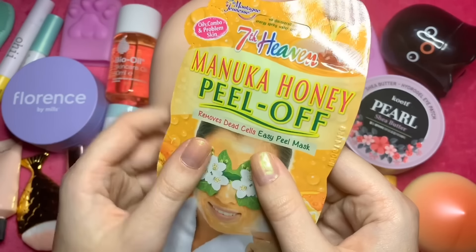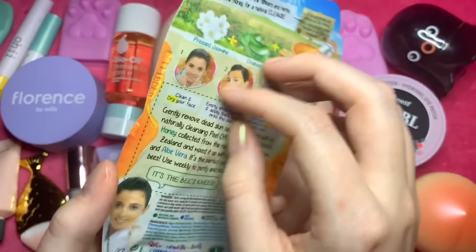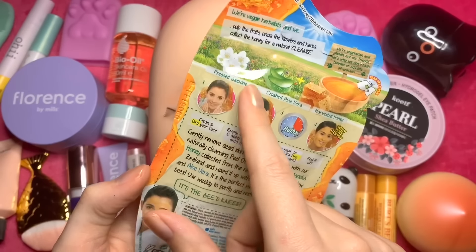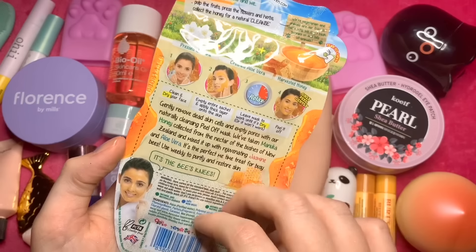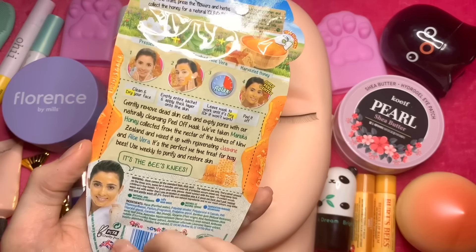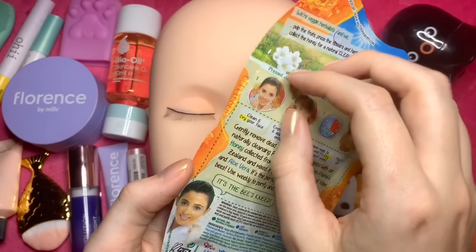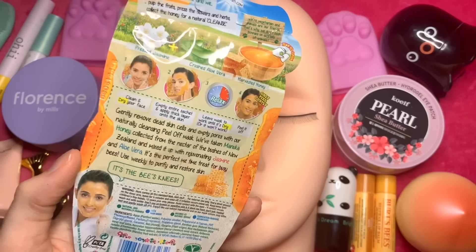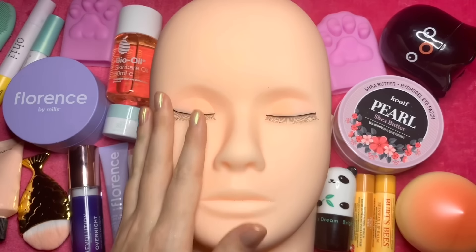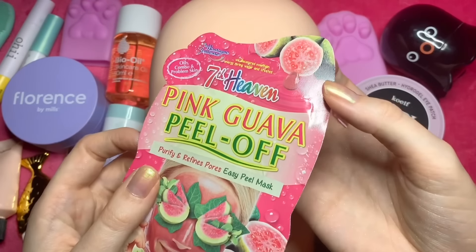Or we've got the manuka honey, which removes dead cells — pressed jasmine, crushed aloe vera, and harvested honey. Whichever one we don't use we'll use next time so we'll get to do both. Should we do the pink one today, the pink guava?